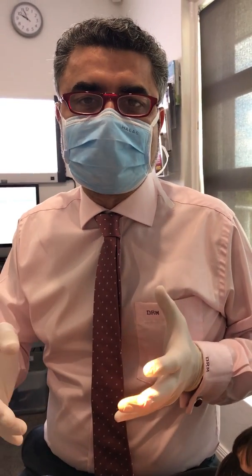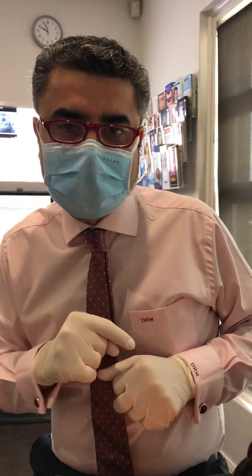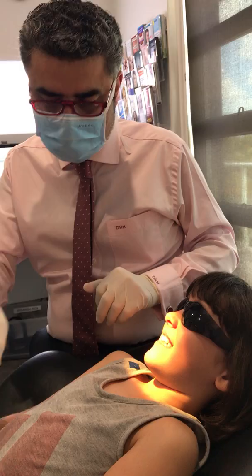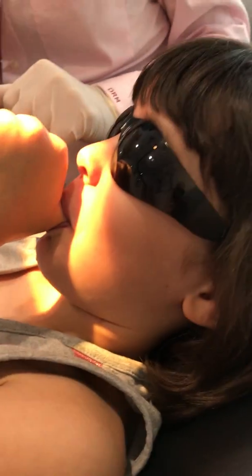I'm doing new patient exams today, and one thing I stress in young children is to break or eliminate habits. This is young Frankie — Frankie is eight years old — and Frankie likes sucking her thumb. She mainly does that as a comfort thing.